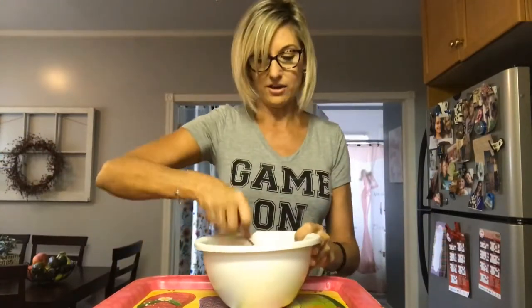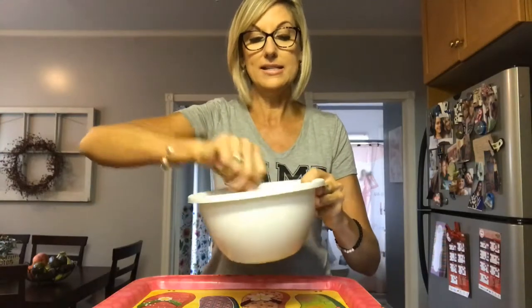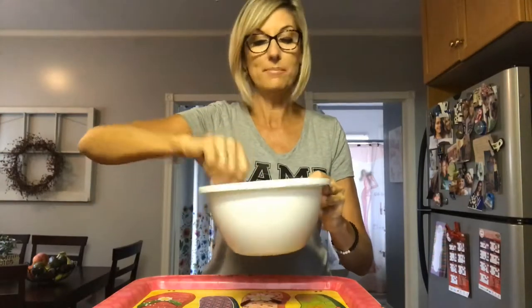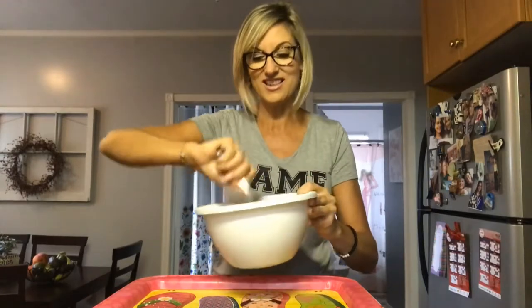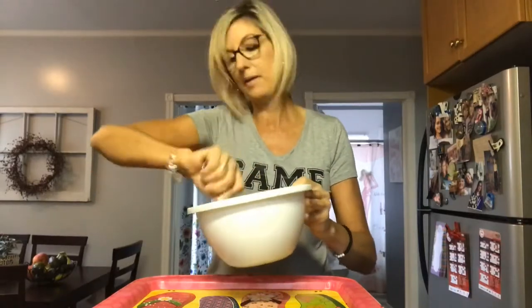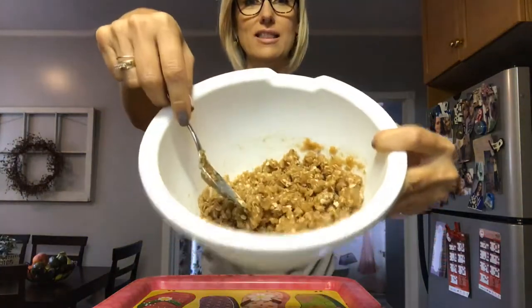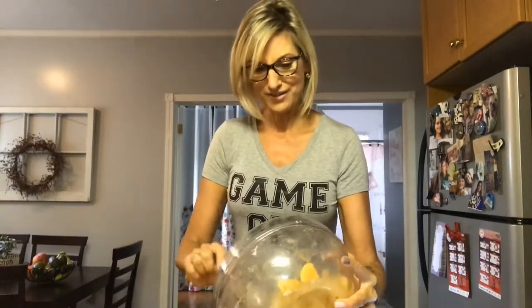Let's stir this together. It's going to be a nice, sweet, crumbly topping. I'm super excited to eat this. While it's in the oven I'm going to make some vegan ice cream to go with it — what's apple crisp without ice cream? Now we are going to put this concoction together. I'm taking the pan and putting the apple mixture in.